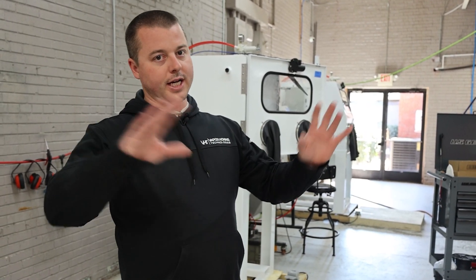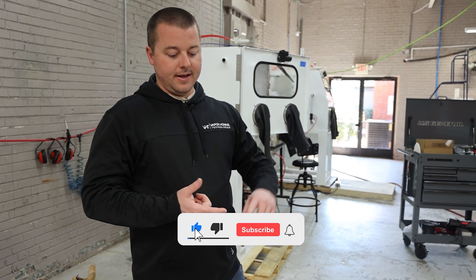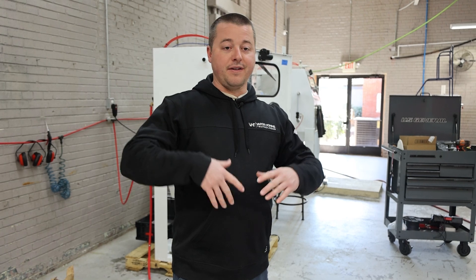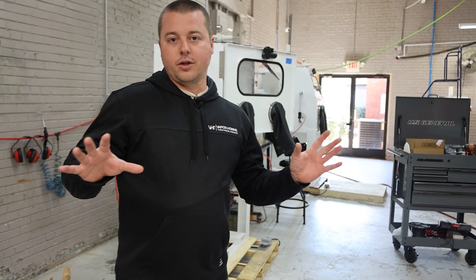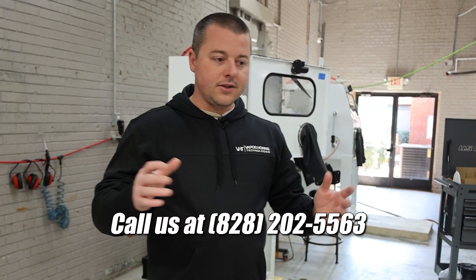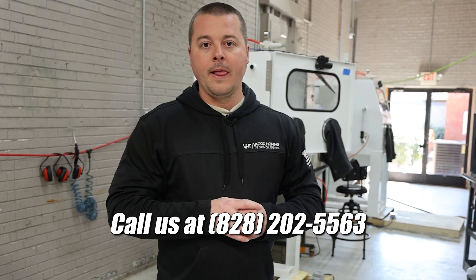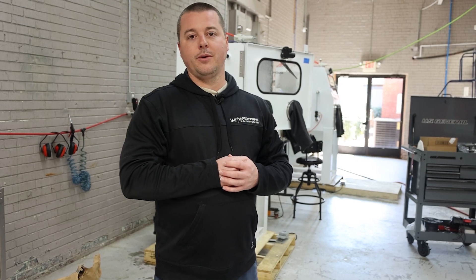You guys are going to get so much information here on the channel. Make sure if you like content like this that you subscribe, give us a thumbs up on the videos you like, and follow all of our pages. We release content daily on all of our social media channels to help you make a more informed decision when buying your next machine. If you have more questions, call or email the sales team — they're always a phone call, email, or text message away and monitor that 24/7. Hope you guys enjoyed — as always, thanks for watching.